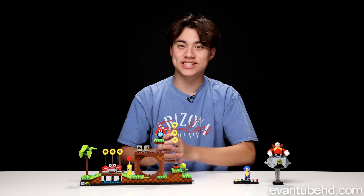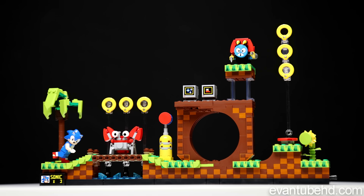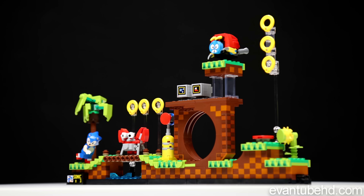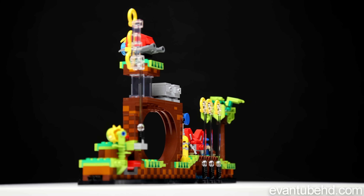All right guys, so here's the completed Sonic set. There's not really many play features — there is one — but besides that, it's just a really cool decorative set. There's a lot of stuff you can kind of move around, and there's just a lot of references to the games that I'm going to go over, because I think they're pretty cool.